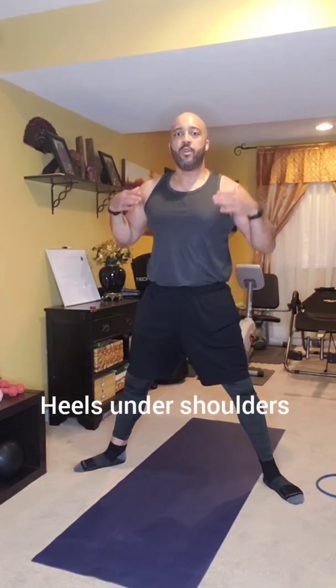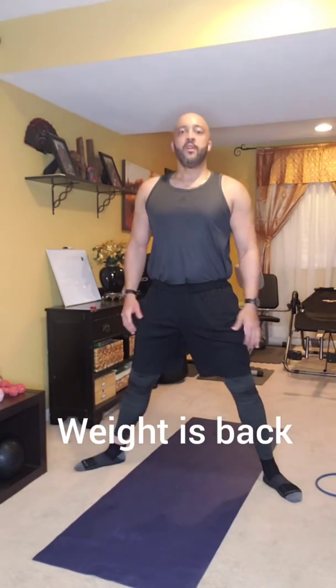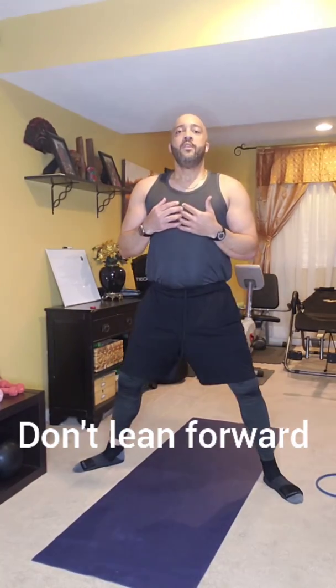Now stand up for some plie squats. Heels just outside shoulder width, feet angled out at 45 degrees. As you go down, shift your weight to the middle and back of your foot. Breathe out as you go down — I want 15 of these today. Make sure you can see yourself in a mirror and check you're not leaning forward; that puts too much pressure on your back.